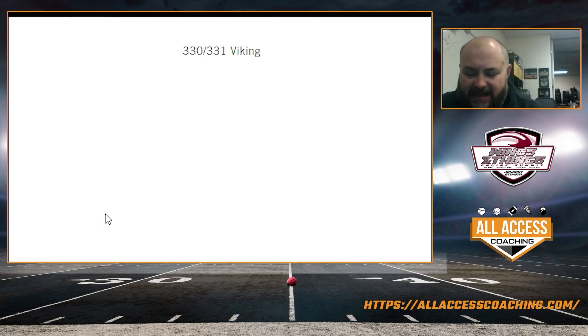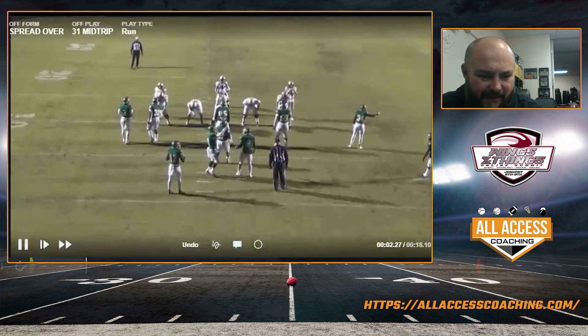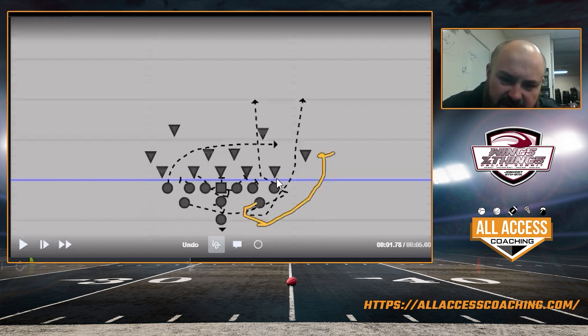3.30 and 3.31 Vikings — that's the play-action pass off of this. We like to run this out of tight because it's so important for that guy to go block the safety in tight. He's got to block the safety all night and lull him to sleep, while the other receiver has been circling this corner all night. Now we call 3.31 Viking and take advantage of these guys being super overaggressive. The minute you see this guy down in the box making a tackle or flying up on pitch, you've got to call this.